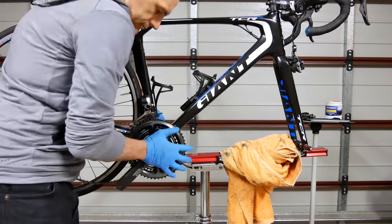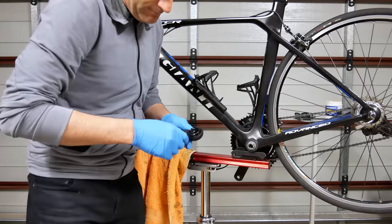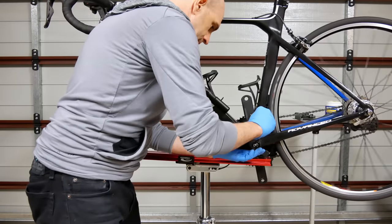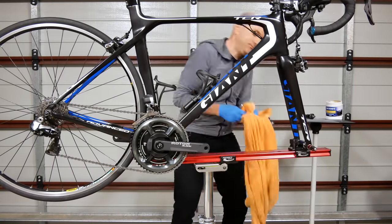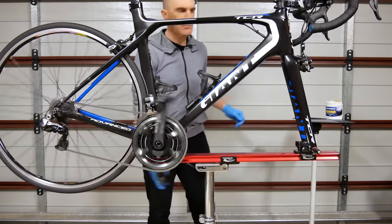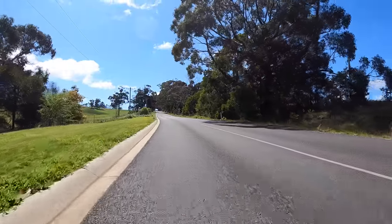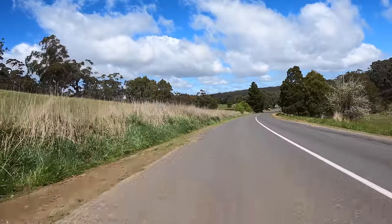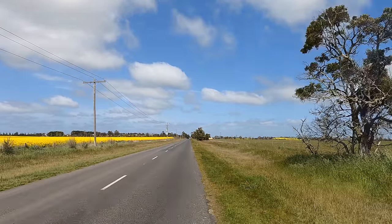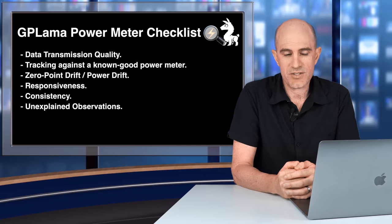Onto the bike — the other crank was already off, no need to change the bottom bracket, straight in. Non-drive side on, preload adjustment done, and on go the Assioma Duos as my baseline comparison power meter. Over the last week, the Power2Max NG-ECO was ridden up hills, down hills, on virtual hills, and also ridden very fast away from swooping birds.